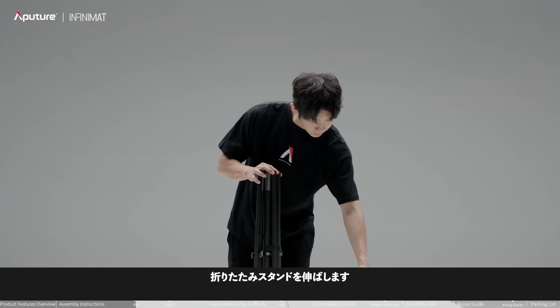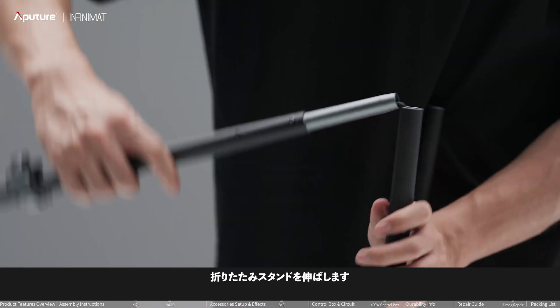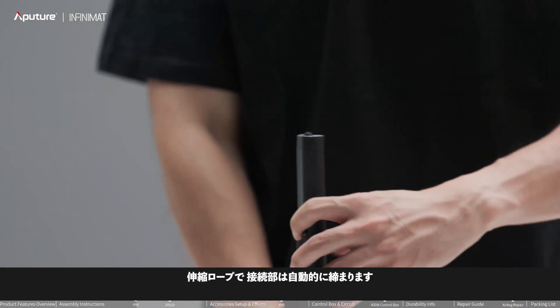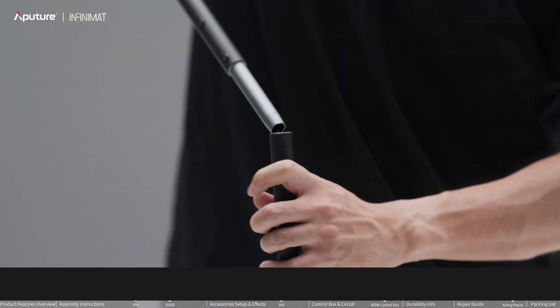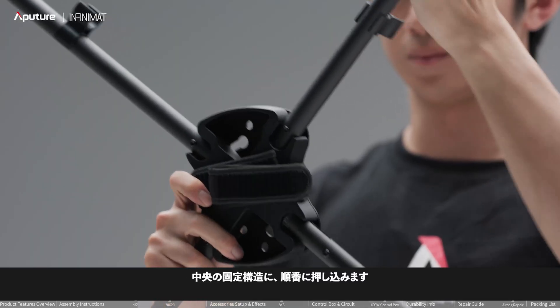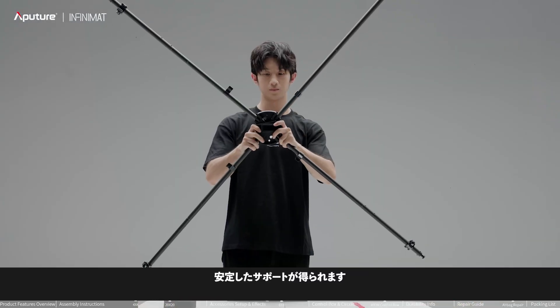Expand the folding stand and connect the built-in elastic rope, which will automatically tighten. Push into the central fixing structure sequentially. This will provide a stable support.